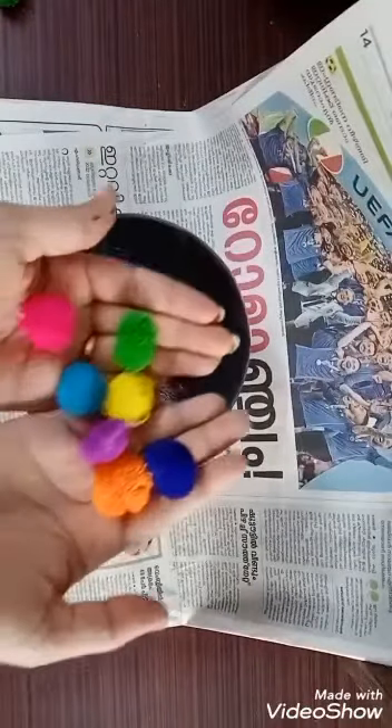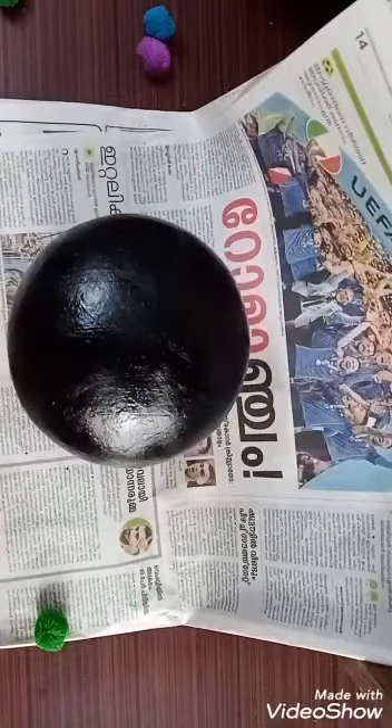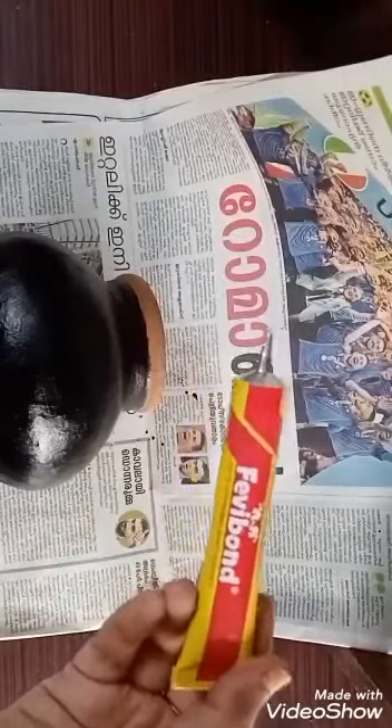And this is all the way around. I'm going to put the paint on it. We're going to put it on the glue.